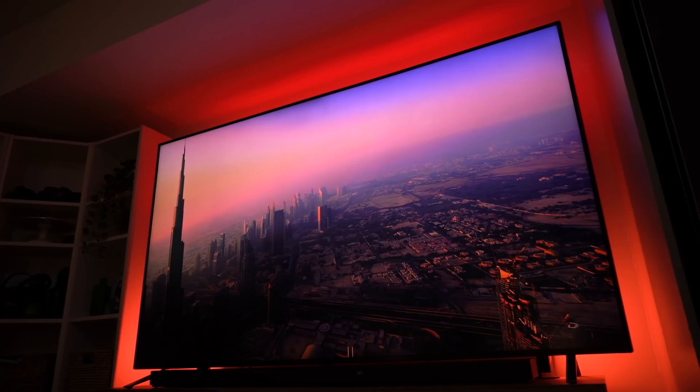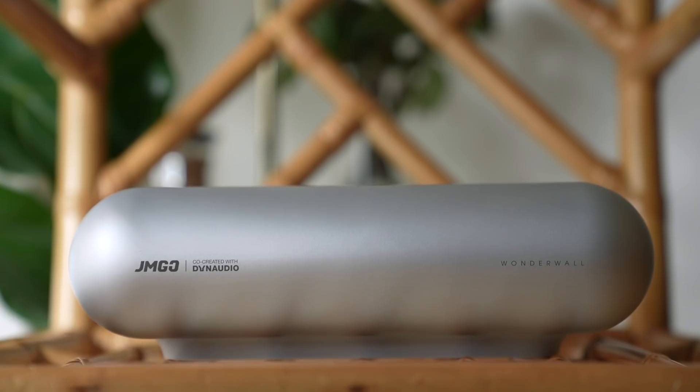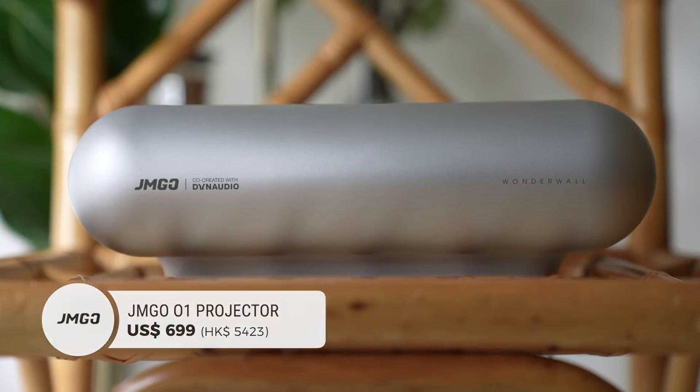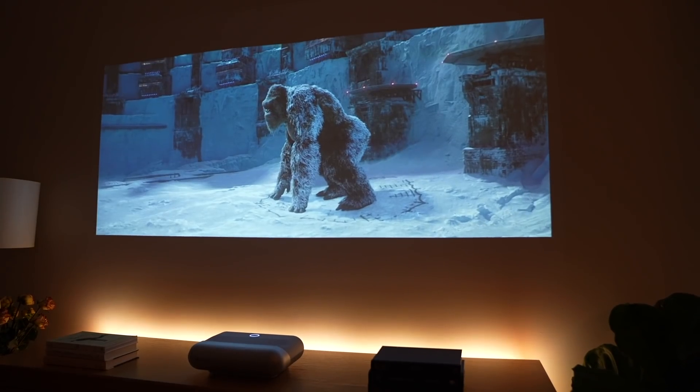A lot of people don't even consider building their own home cinema because the thought of all the costs involved can sound daunting. Big TVs and short throw projectors usually start at $2,000, and I'm being conservative here. That's not the case with the JMGO 01. At just $699, this device is not just a space-saving solution when you live in a cramped space, it's one that's affordable too. If you've been a fan of this channel, you've probably heard me talk about how it's important that great technology trickles down and becomes more accessible to more people. And that's why I'm a fan of this projector. It's built well, looks and performs great, and most importantly, comes with a price tag that doesn't break the bank.